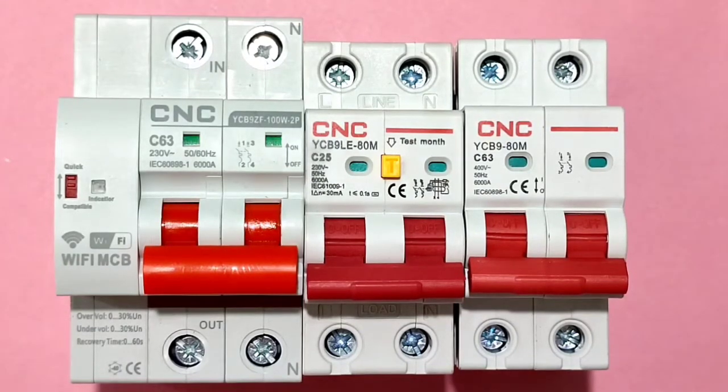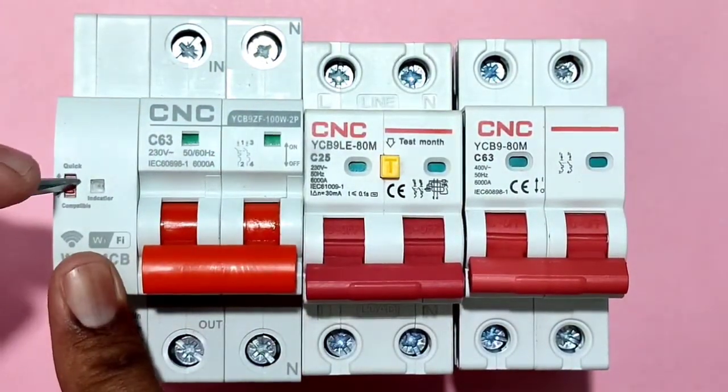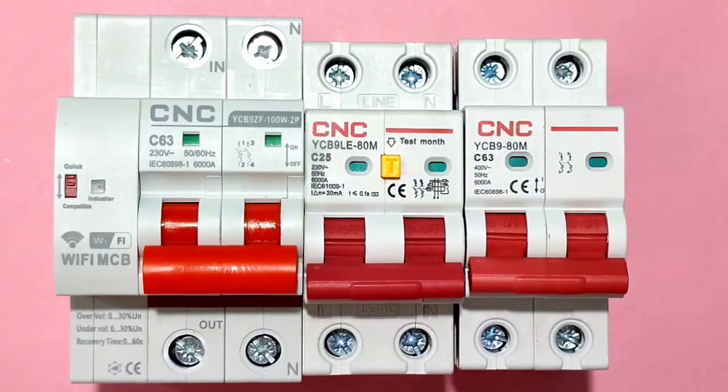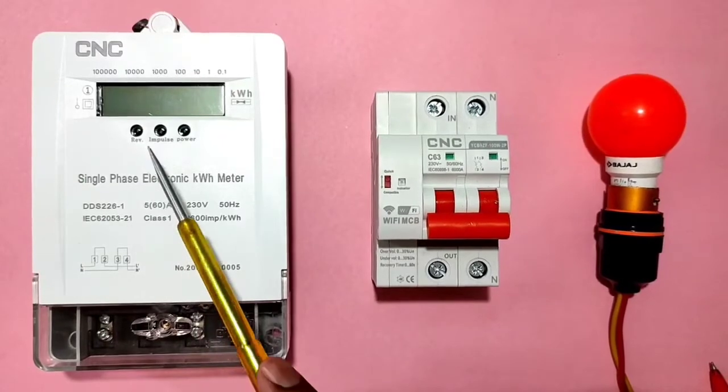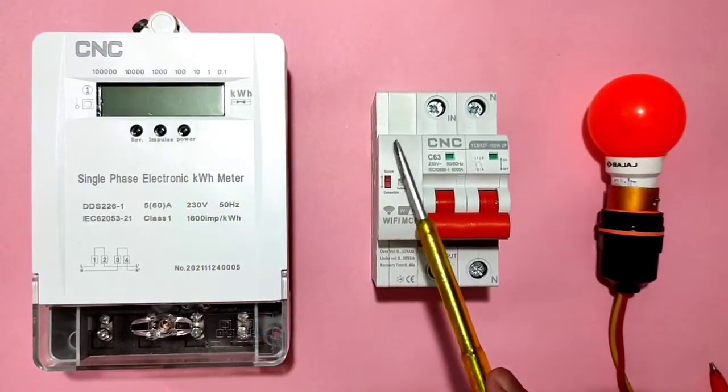Now let's understand how to connect this Wi-Fi MCB to Google for voice command. There is a reset button on the device. For connecting to Google, we first need to reset our Wi-Fi MCB. After resetting, we can connect it to Google Assistant.